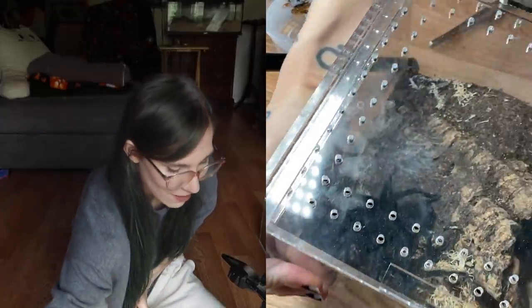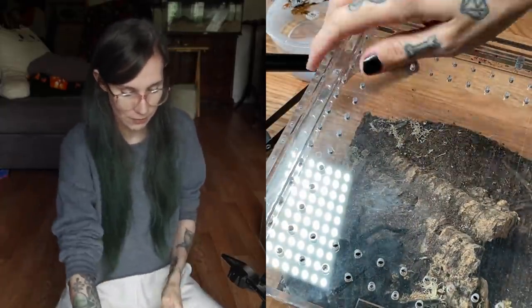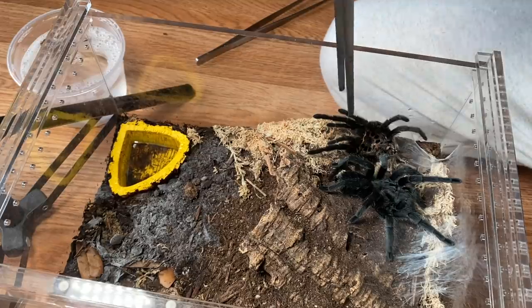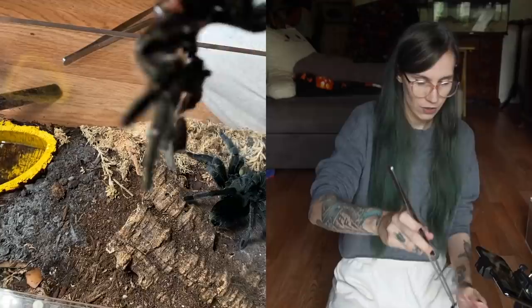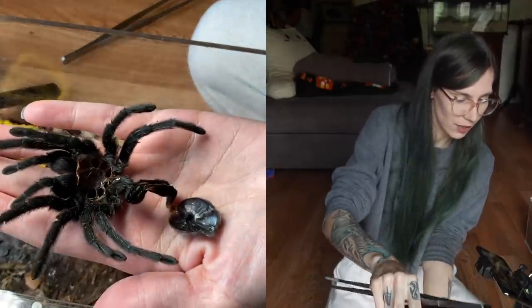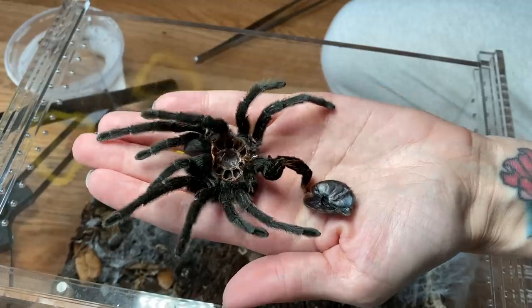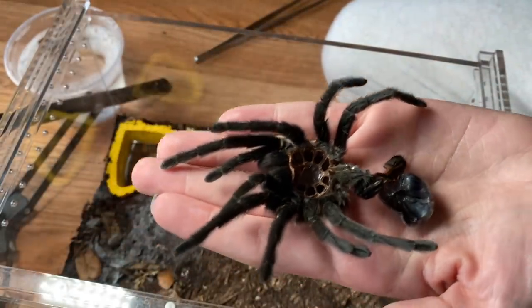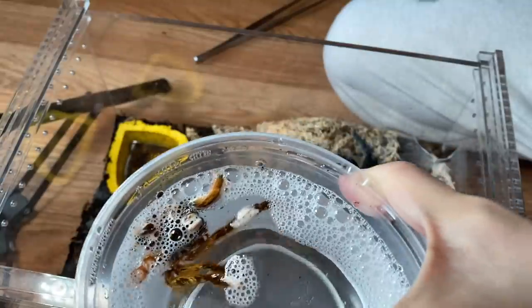We have another molt. This is Elvira, my Grammostola pulchripes female, and as you can tell she is much more chill — hello gorgeous! I did buy her as a confirmed female, but for educational purposes I usually like to double-check. Her molt is absolutely gorgeous — look at that! This molt is perfect, it still has the carapace attached and everything. We should actually be able to tell very easily if she's female. Let's pop that in the water as well and let them both soak. I managed to get a really awesome timelapse of her molting, so let's look at that now, and then I want to try feeding her for the first time.